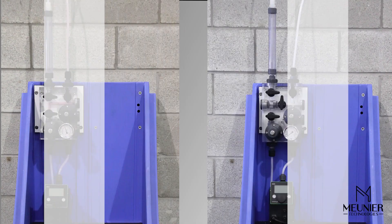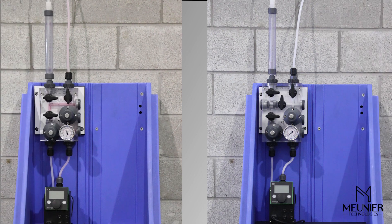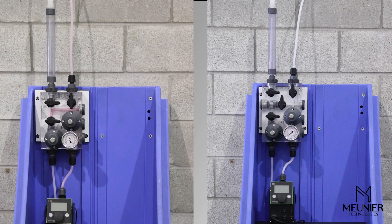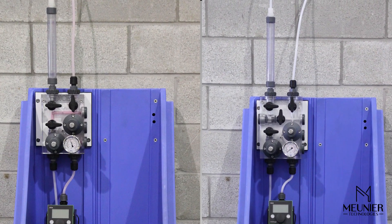In order to cover multiple applications, we offer two DICE configurations: the DICE-DS model for suction lift applications and the DICE-DM model for flooded suction applications.